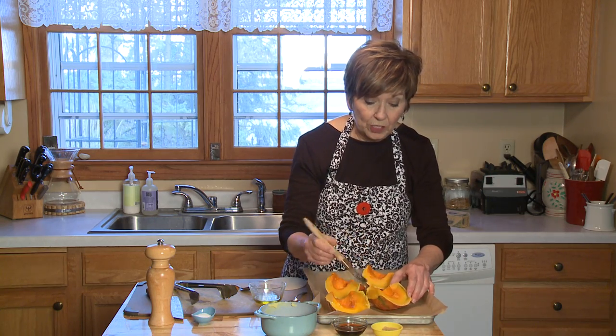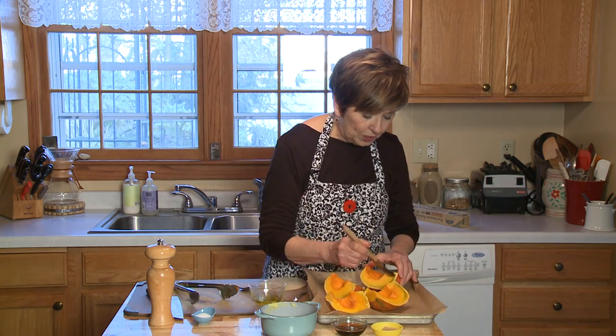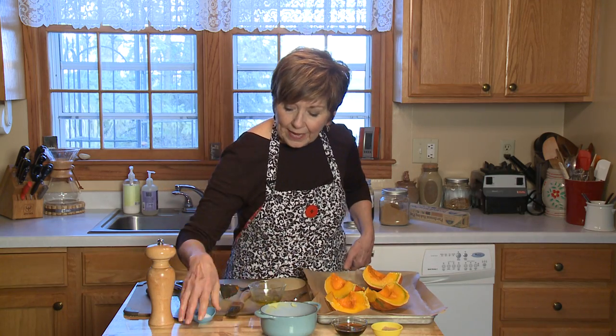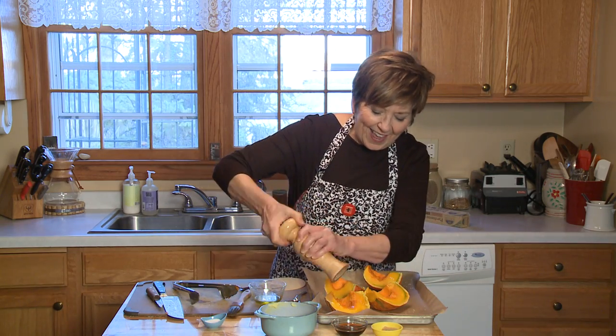I have my oven preheated to 350 degrees. A lot of people think you need to have a real high temperature when you roast squash, but actually 350 does the trick. I'm going to season it with just a little bit of salt and pepper. I like to use the coarse kosher salt for my baked squash, so I'm just going to sprinkle it a little bit and a little bit of pepper.